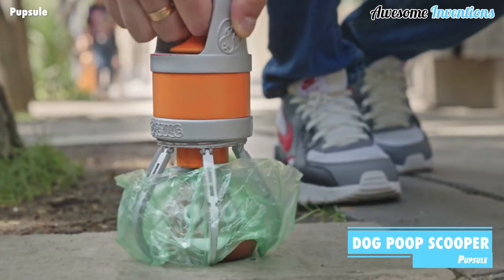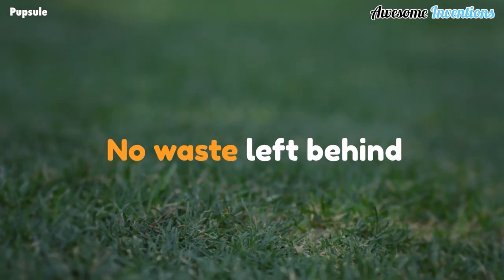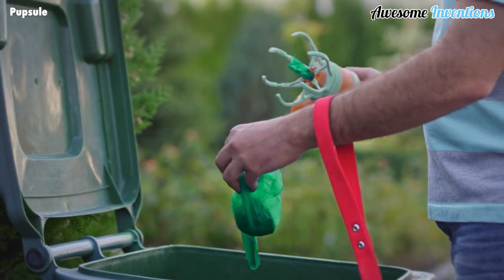Pupsel makes picking up poop easy. With its 360-degree gripping capability, it can scoop up dog poop without you having to use a bag over your hand. It then tucks the bag of poop away until you find the proper place to dispose of it.